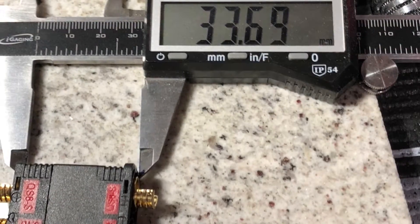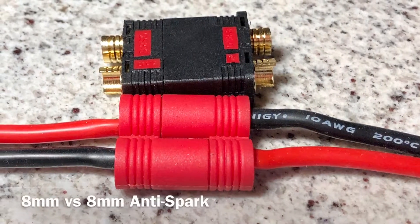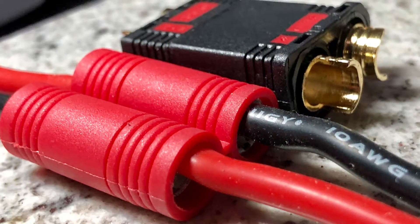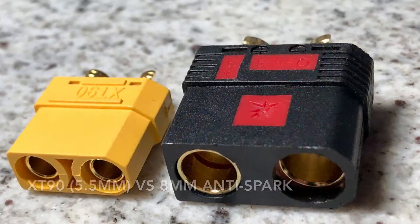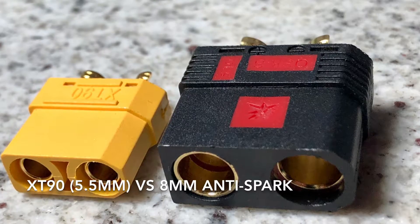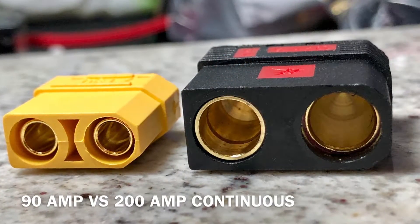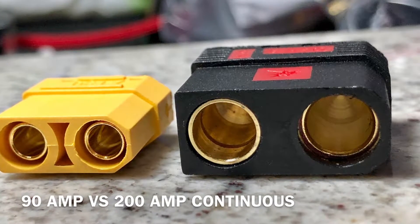I just wanted to show you the measurements of this 8mm anti-spark connector, looking at the normal 8mm bullet connector comparison next to each other. And then we've got the XT90, which basically has the same kind of structure, however obviously a lot bigger and can handle a lot more amperage. This is my new favorite connector.